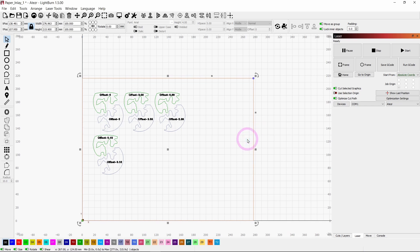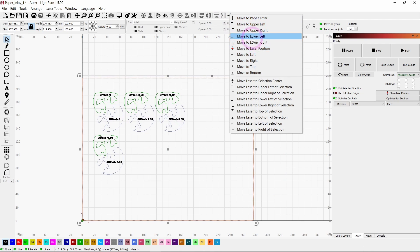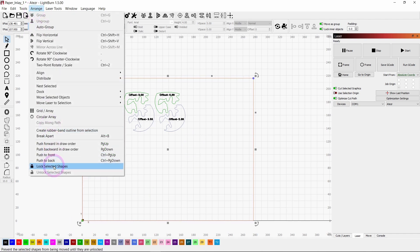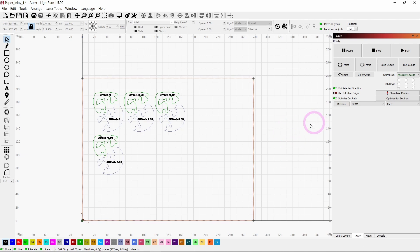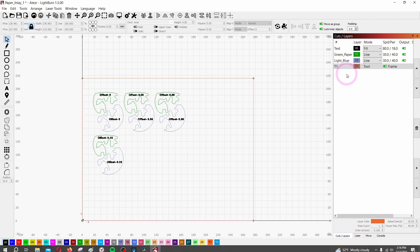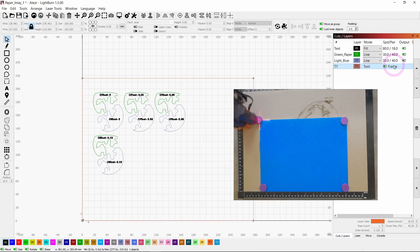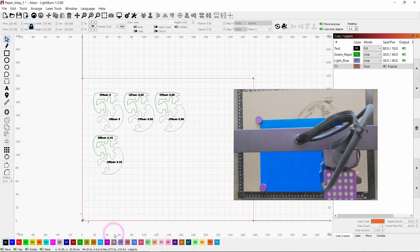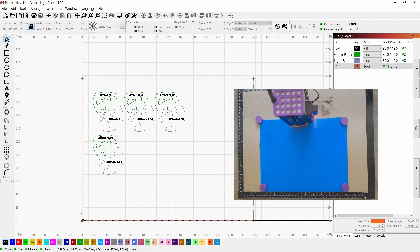I've created a rectangle here that is the size of the paper I'm cutting these parts out of, and I moved it to the lower left — that's where my machine origin is. Now I'm going to lock that shape so it won't move on me. If I go to Cuts and Layers, I'm on the tool layer, and I can still frame that shape on the laser to make sure everything I cut is within this piece of paper.